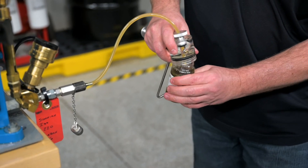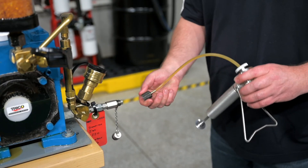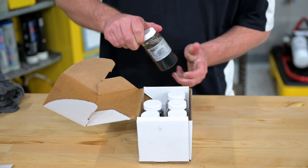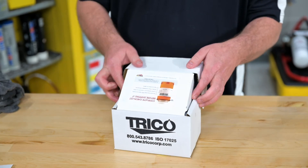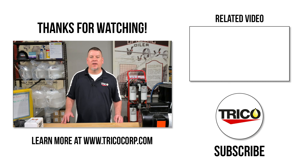We can remove the bottle from the pump and unscrew the sample port adapter. Don't forget to recap the sample port. Then we'll cap our bottle, place it in the box with the rest of our samples, and send it off to our oil analysis lab. That wraps up this video on oil sampling — don't forget to hit subscribe and like, and we'll see you next time.